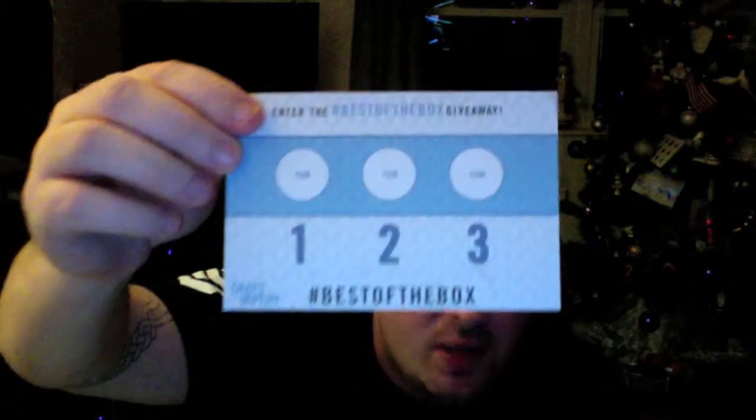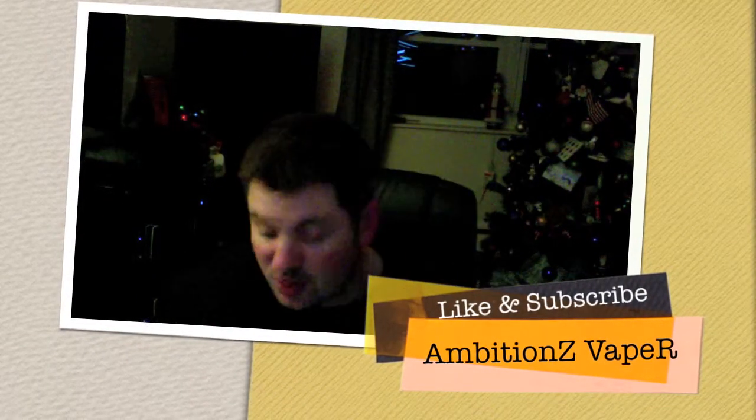They also have a Best of the Box monthly giveaway — you list your top three flavors in order, share it on Facebook, Instagram, and Twitter, and at the end of the month they pick a winner and give away some expensive hardware. You can also customize add-ons: if you're a more basic vaper you can add atomizers, or like me you can request pre-made coils. I asked for some Clapton coils but they didn't make it in this box — not a big deal, I got some on eBay.